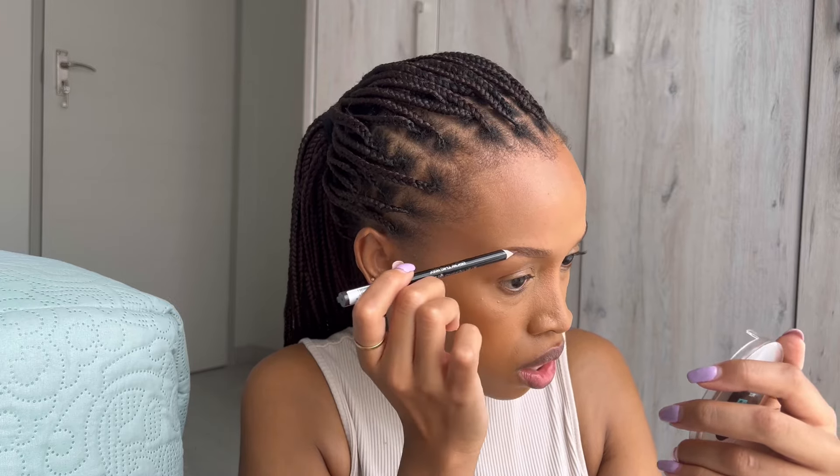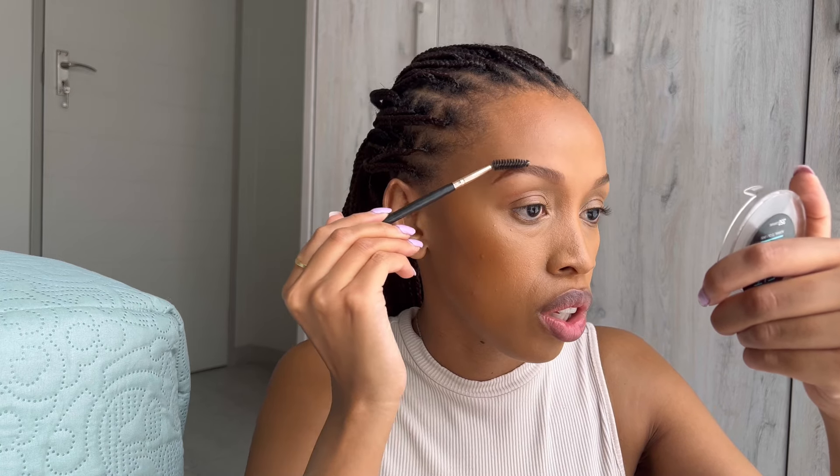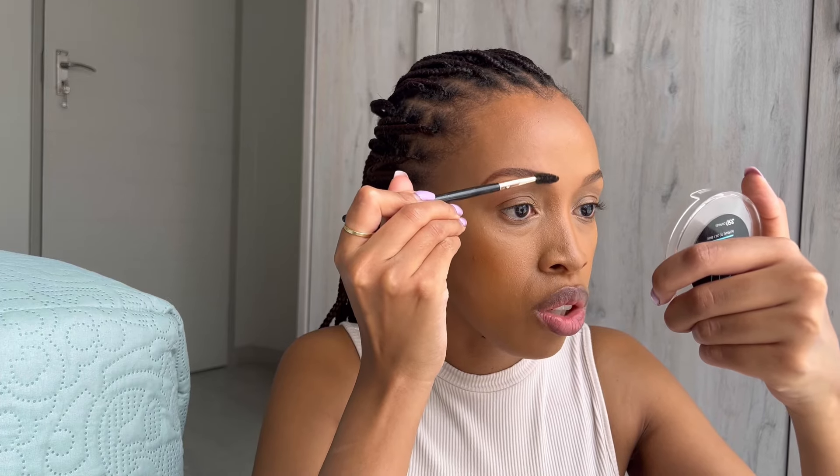Just focus on the tail end of the brow, from the arch to the tail. Can you see how lightly I did that? I use the Rimmel London pencil in the shade Dark Brown. The concealer and foundation I use is the Catrice True Skin in the shade Warm Caramel. I feel like if you are my skin tone, it's really perfect. Their shade selection is pretty good. Then just brush the front part as well so that it's not too harsh.